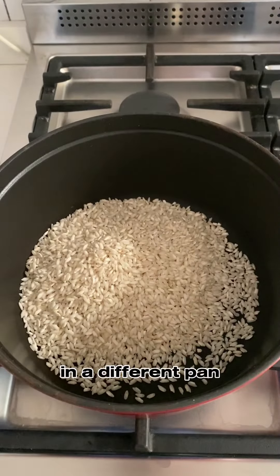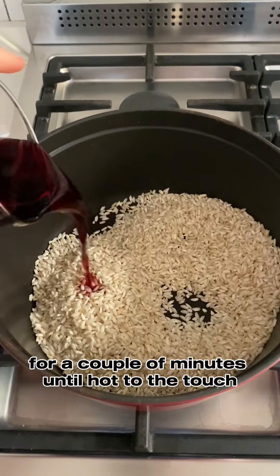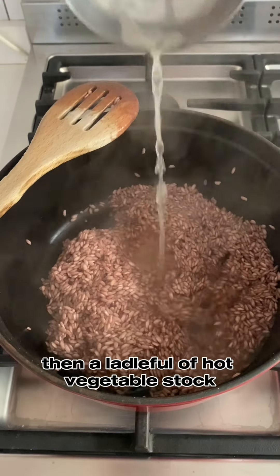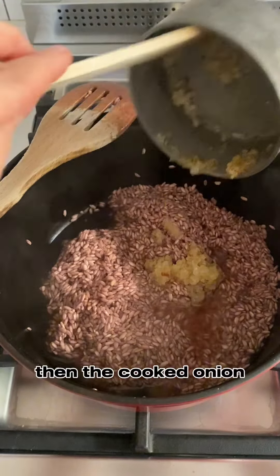In a different pan, toast the carnaroli or iso scotti for a couple of minutes until hot to the touch. Add red wine, then a ladle full of hot vegetable stock, then the cooked onion.